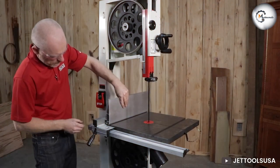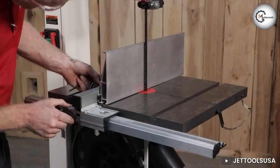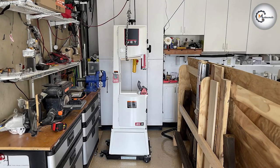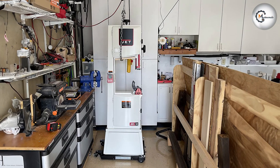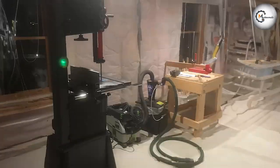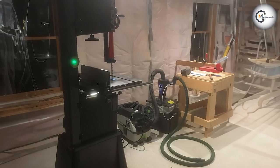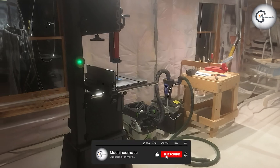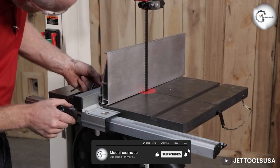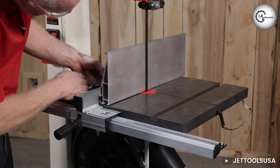Whichever bandsaw you choose, both the JET JWB S14 SFX and the Laguna 1412 will undoubtedly help you elevate your woodworking projects to new heights. That's all for today's video, folks. We hope this comparison has helped you gain a better understanding of these two bandsaws. If you enjoyed this video, don't forget to give it a thumbs up and subscribe to our channel for more woodworking tips, comparisons, and product reviews. Until next time, happy woodworking!